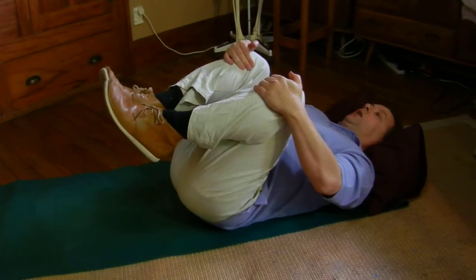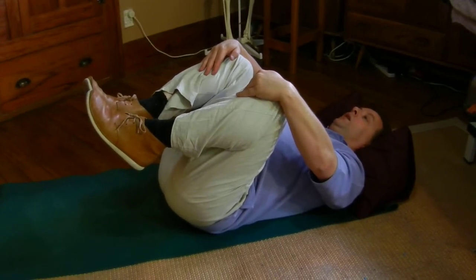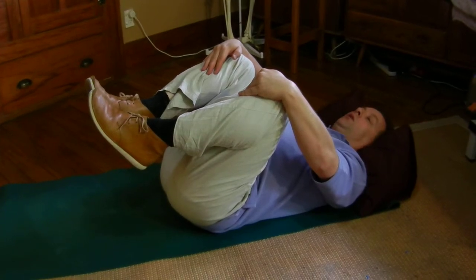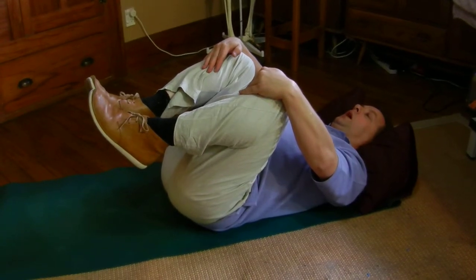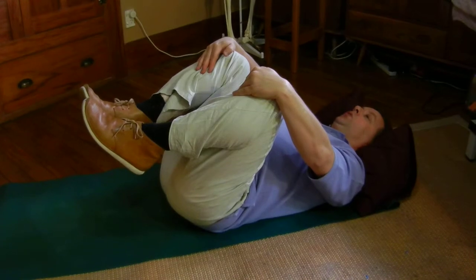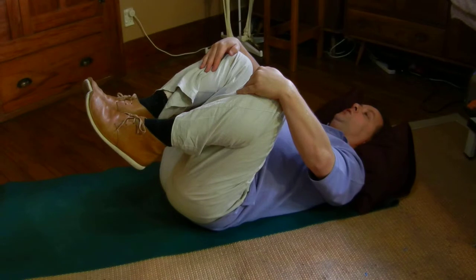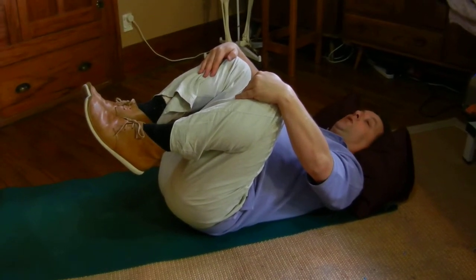This is the double knee hug. Once you're here, it's lengthening the lower back, opening joint spaces, and lengthening the paraspinal muscles. Keep your head and neck relaxed. Using the breath — on the out-breath you might find your knees come a fraction closer to your chest, but it's very subtle.